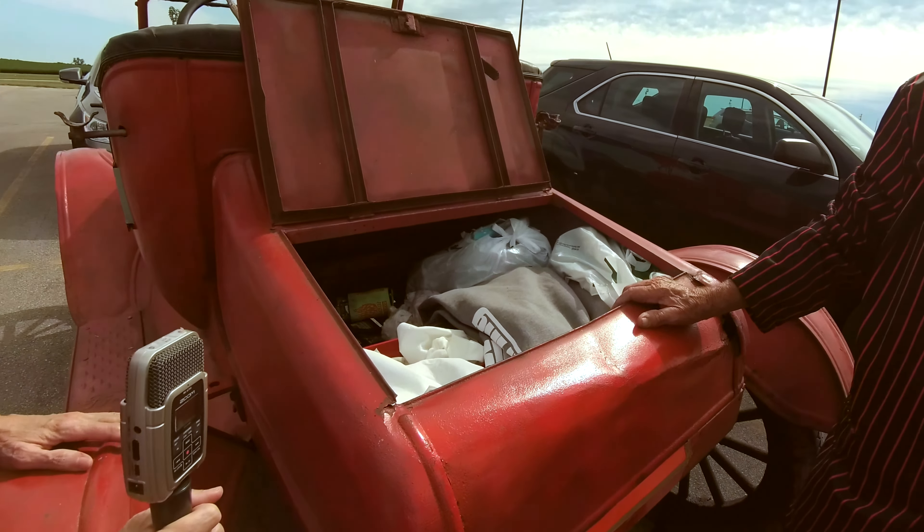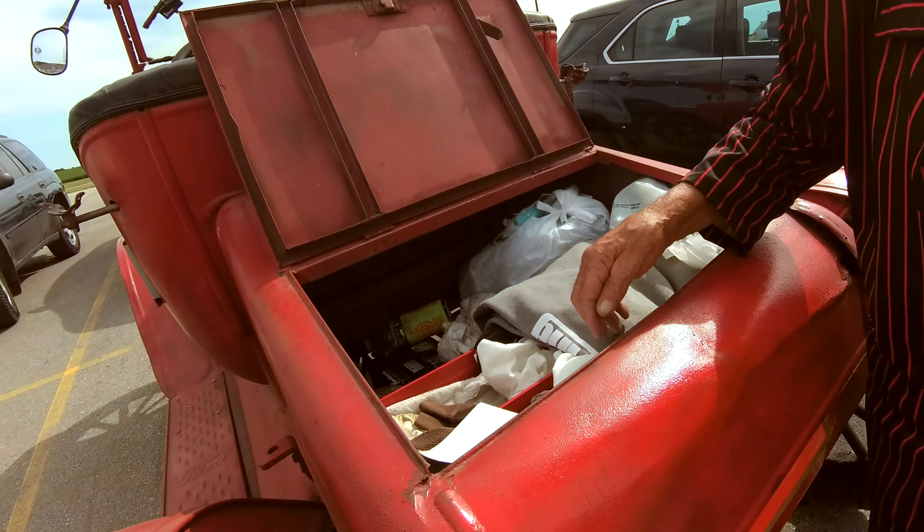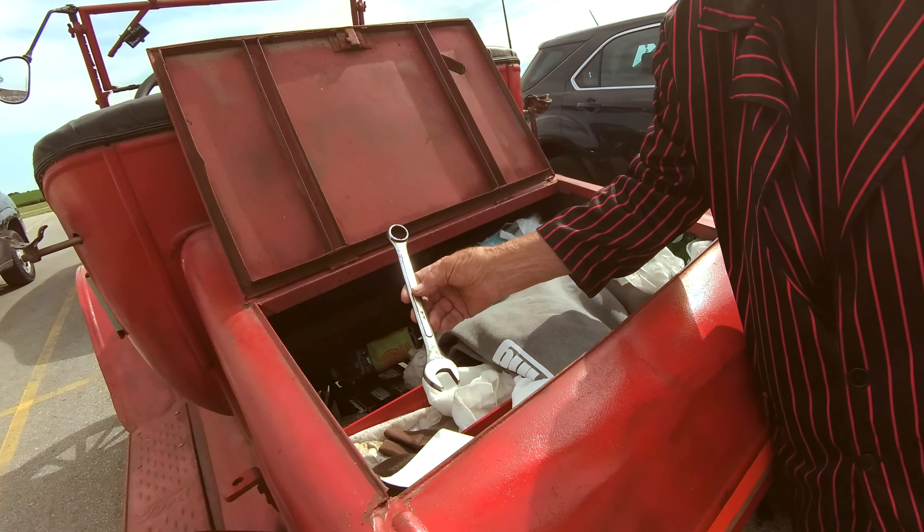We do have a 12-volt starter. We changed the radiator, the starter, the alternator, and a timer inside there that made a real big difference — it works real well now with a new timer, and that was a very reasonable thing to buy. We bought a new radiator, we reupholstered it, new tires.